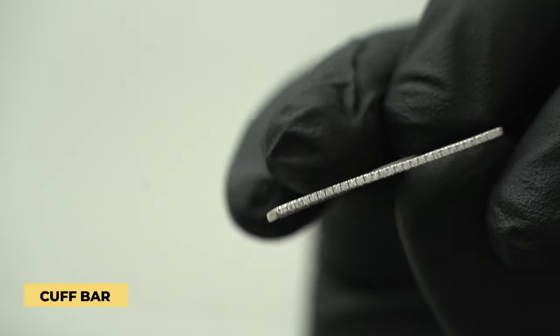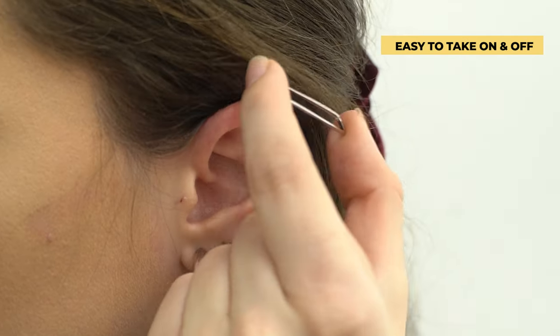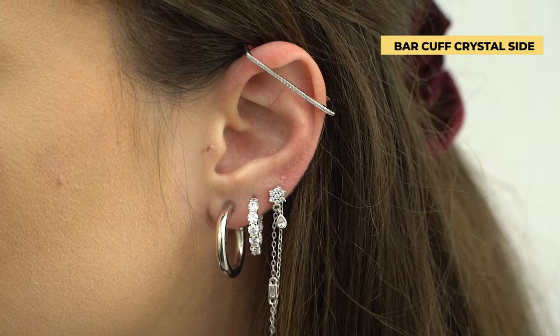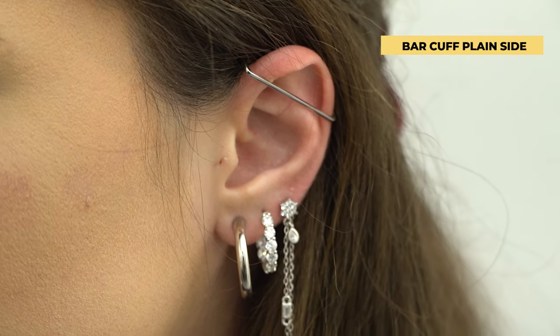Another thing I like to recommend to clients who don't have the right anatomy but really want an industrial piercing is an industrial cuff. It still sits very nicely on the ear, and you can still get that industrial look you've always wanted. These industrial cuffs are from our 18 karat gold collection — they come in yellow or white gold, are very easy to put on, and you can use the crystal side or the solid side, whatever vibe you're going for. You don't have to commit to a full industrial piercing and can take them off as you please.